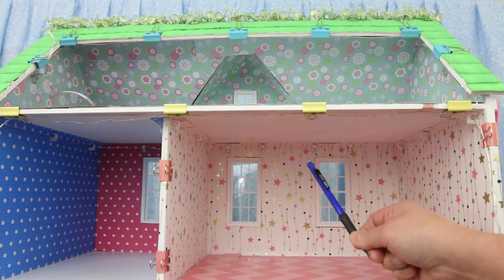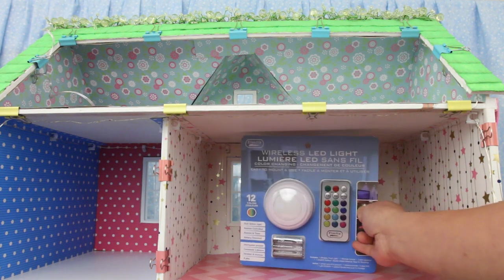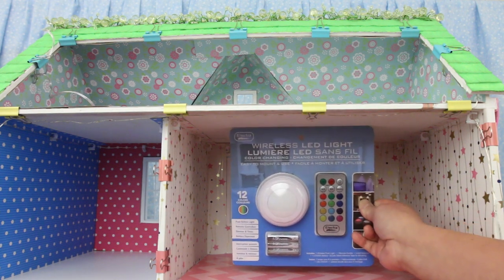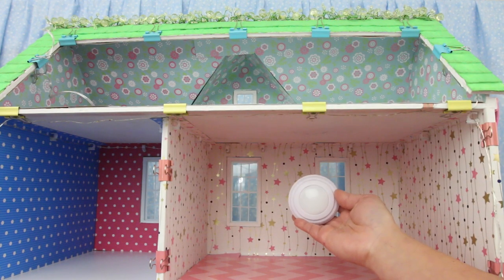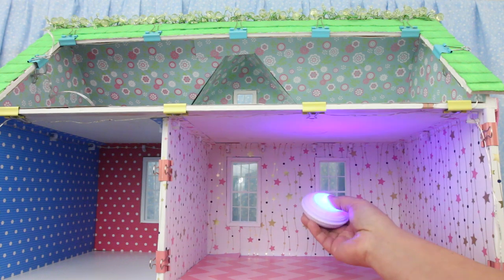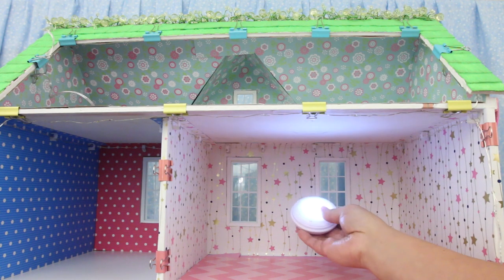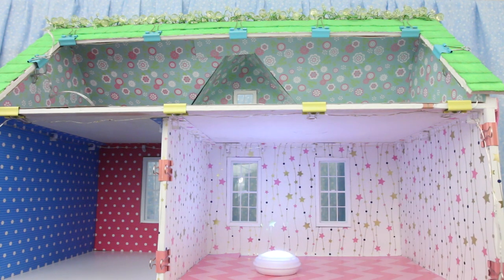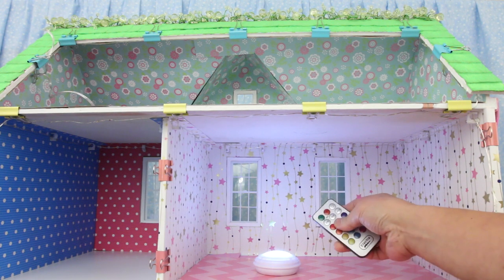This room and the room below will get ceiling lights. I'll be using these lights I got for $4 at the dollar store. Batteries are in — push to turn it on: red, green, purple, bright white, soft white. How awesome is this? And it comes with a remote — so many options!